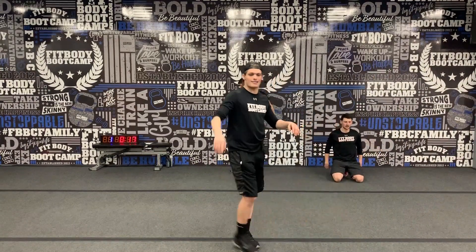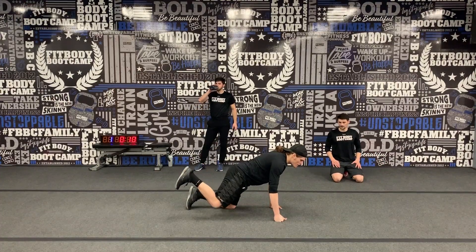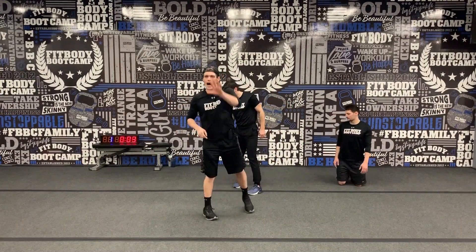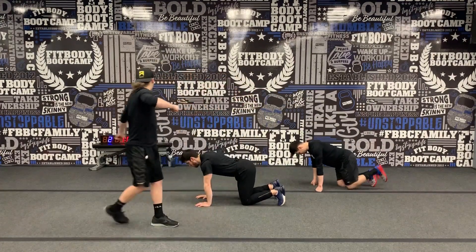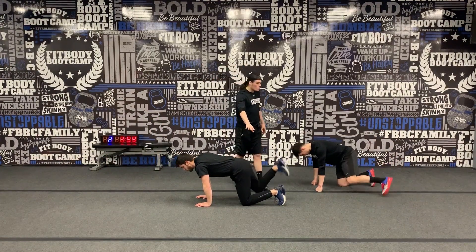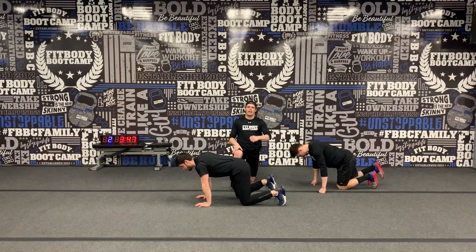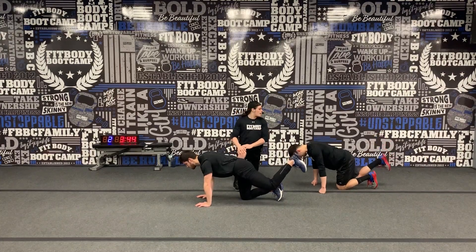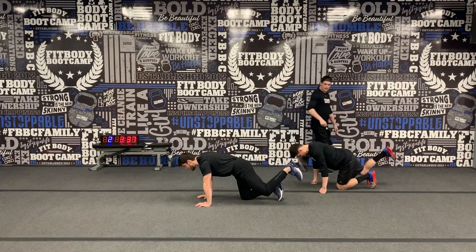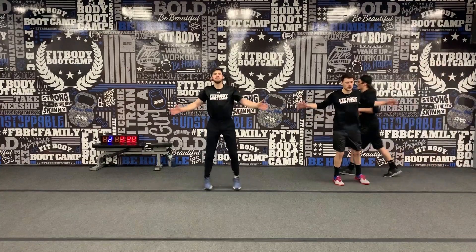20 seconds break. Remember your next exercise — two donkey kicks each leg. One second up, hold it, four seconds down. Your filler: pop up and go seal jacks. Back in 5, 4, 3, 2, 1 — let's go. Squeeze the butt — one second up, squeeze for two, then four seconds nice and slow on the way down. Quality, not quantity today — precise, accurate movement, right angles at those knees. Pop up — seal jacks. Two each time, four total.